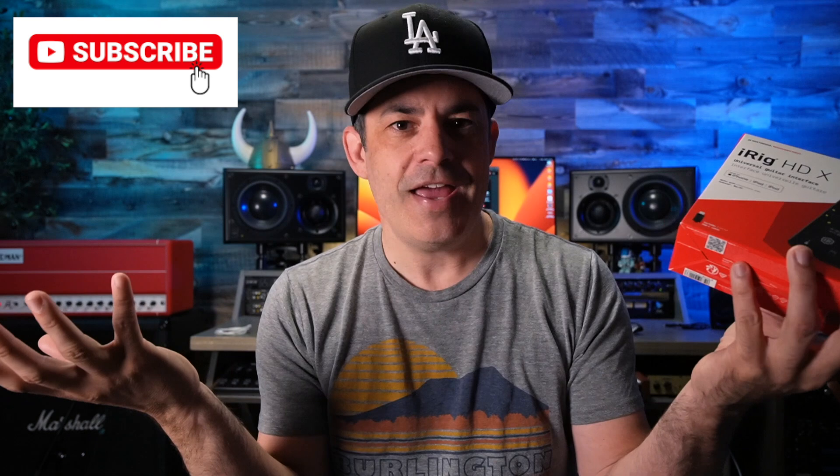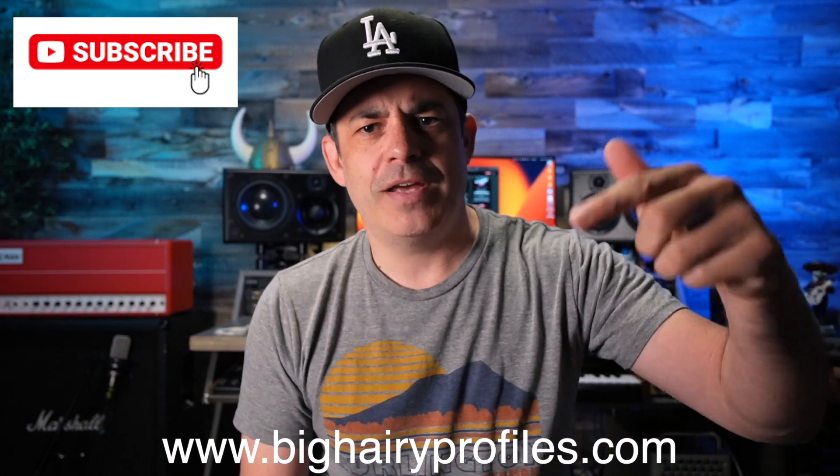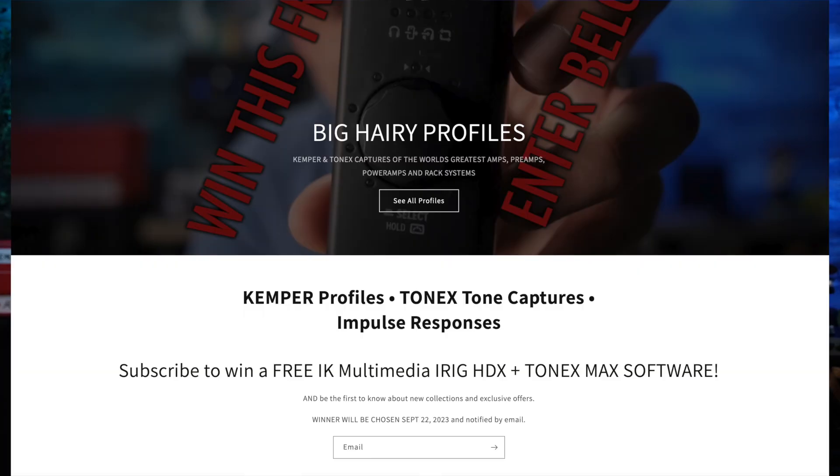And it costs you nothing — it's super awesome. Thank you to IK Multimedia for making cool stuff and for giving me stuff to give away. Go to my website, bighairyprofiles.com. Right at the top there's a newsletter — sign up, and at the end of the giveaway period I will select one U.S. winner and one international winner. All you have to do is give me a working email, and more details are on the site. Keep an eye out because I hope you win.